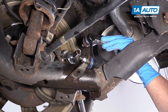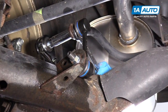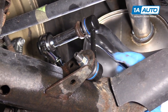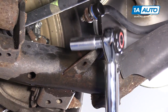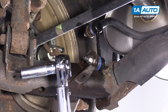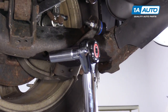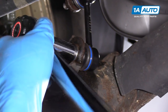All right, with the wrench still on there, I'm going to torque the top nut using a 14mm socket and torque wrench — that's 28 foot-pounds. We actually sell this torque wrench at 1AAuto.com. The top nut was 28 foot-pounds; the bottom nut is 29 foot-pounds, so we'll torque that one to 29 foot-pounds.